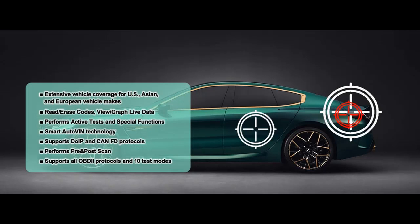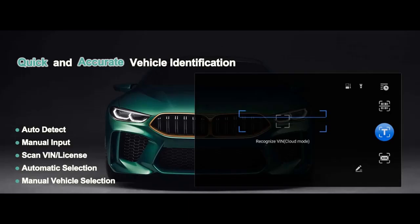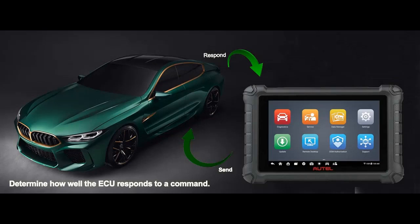All System Diagnostics: Autel MX900 OBD2 Diagnostic Tablet Scanner can perform functional tests and retrieve vehicle diagnostics information such as trouble and event codes and live data, with analog gauge/text/waveform graph/digital gauge mode, for various vehicle control systems such as engine, transmission, and ABS. It's a nice choice for home mechanics and people starting a repair business.